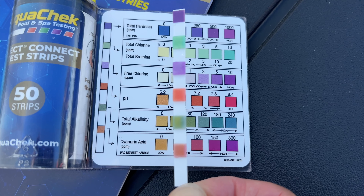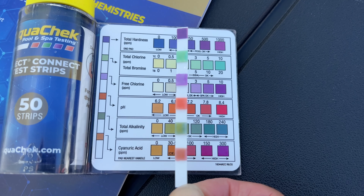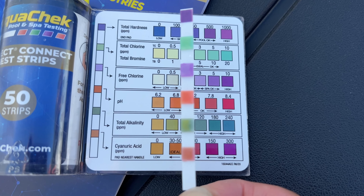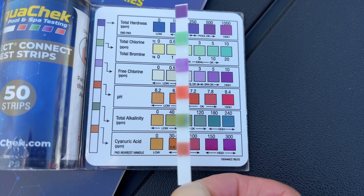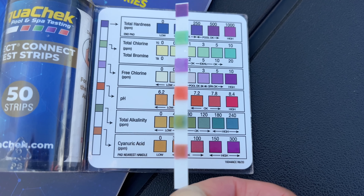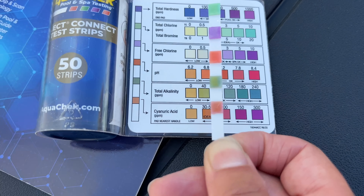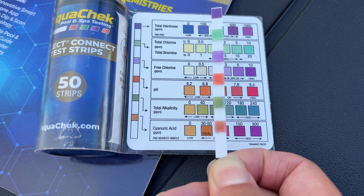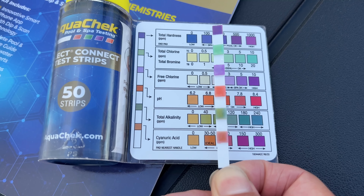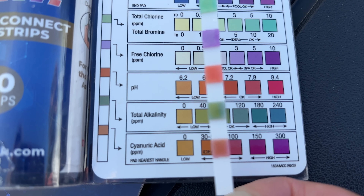Here we have the total alkalinity. It does do this a lot where it looks as if you have that turquoise color on the edge of the alkalinity reading. So if it has a bit of yellow but some of that turquoise on the edge, it's probably in the okay range. Cyanuric acid is probably somewhere in between the orange color and the 100.